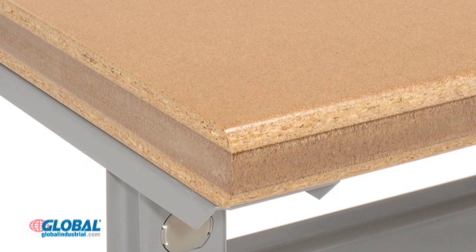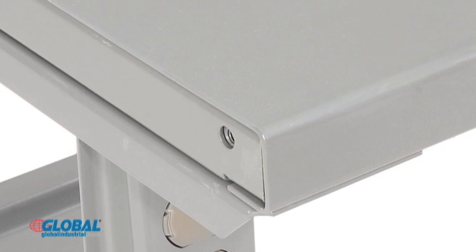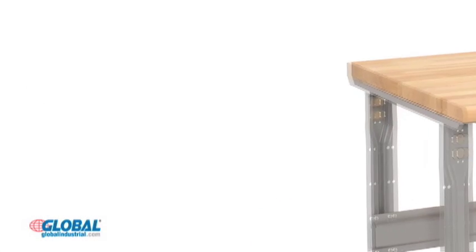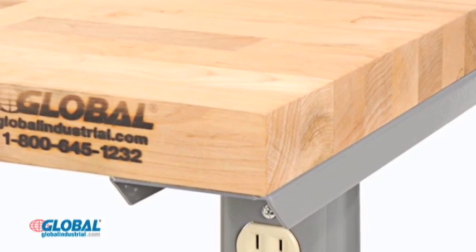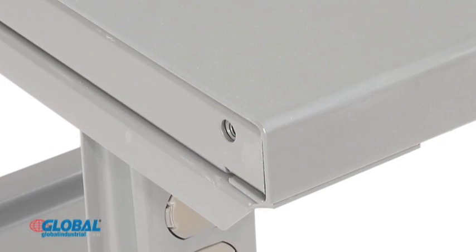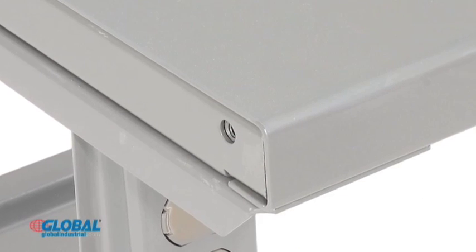Also available: a one and a half inch thick moisture resistant shop top, a one and three quarter inch 12 gauge steel top, and a one and a half inch 16 gauge stainless steel top. All tops are available in standard square edge or a radius front safety edge that eliminates sharp corners. Steel and stainless steel tops are only available with a square edge.